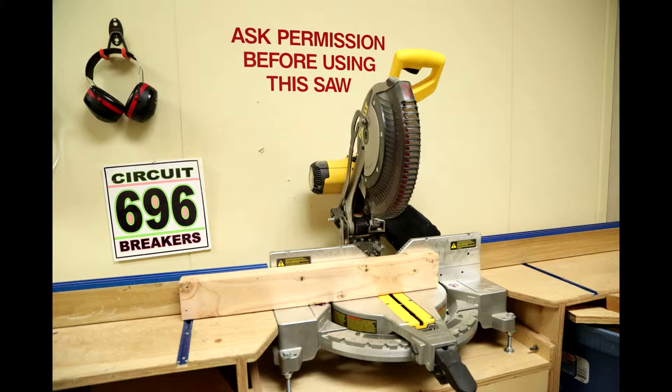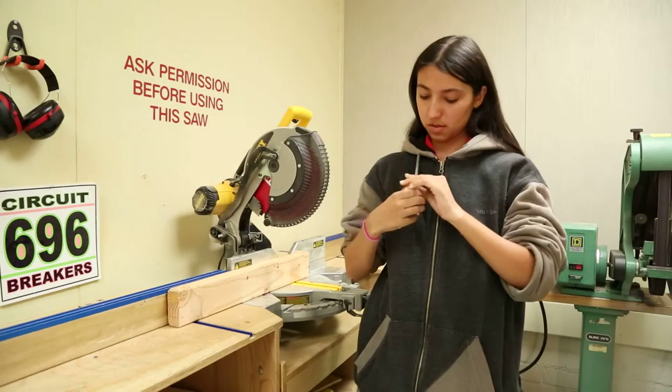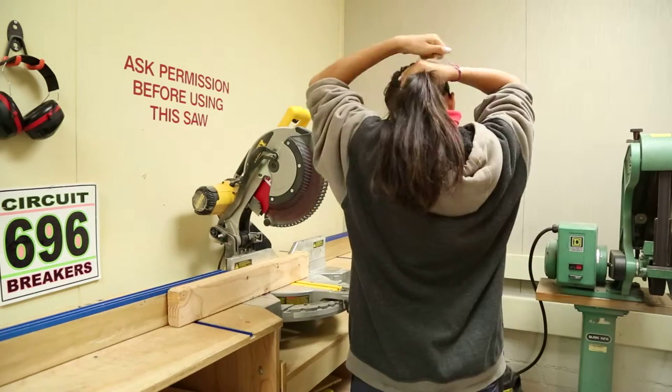There is no safe way to hold pieces shorter than 6 inches. If you need to cut a short piece, cut it from a longer piece of raw material. Secure loose clothing, such as strings and long sleeves, before operating the miter saw. Tie back long hair.